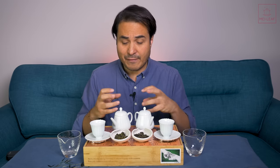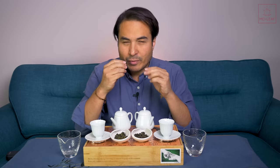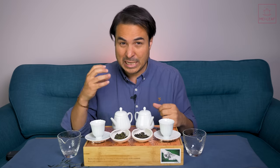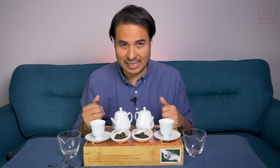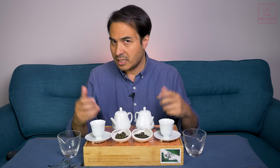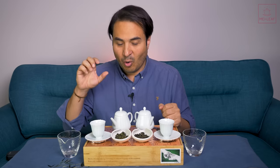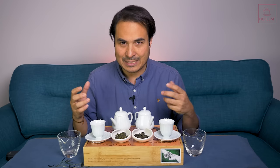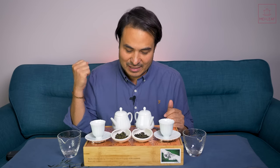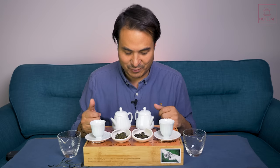Most Milk Oolongs on the market with a very potent milky aroma on the dry leaf are almost certainly sprayed with artificial aromatics. If you smell some leaves and they have a really rich, ripe, milky, creamy aroma, then it is almost certainly artificial. It's a choice whether or not you want to drink artificially scented teas, but most importantly the tea seller needs to be honest about it. About five to ten years ago the industry was rife with vendors selling artificially sprayed teas as natural, with stories of using milk in the production process. That's not true.